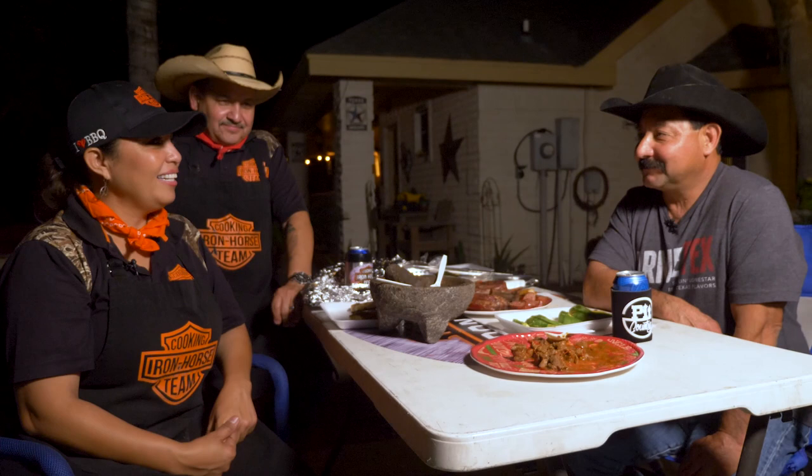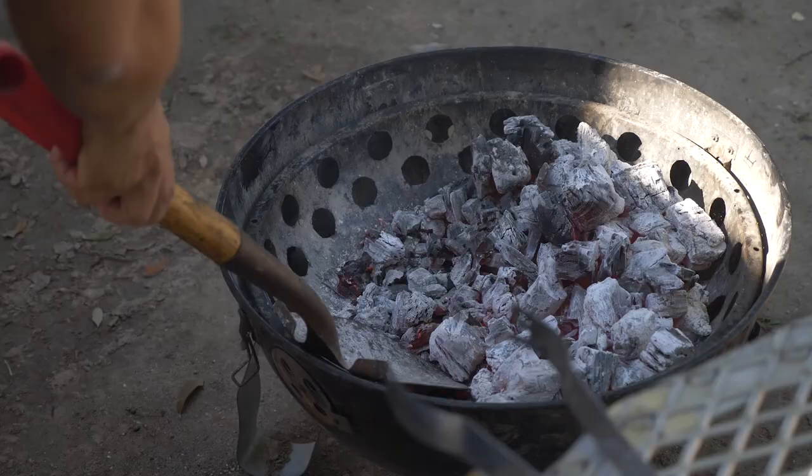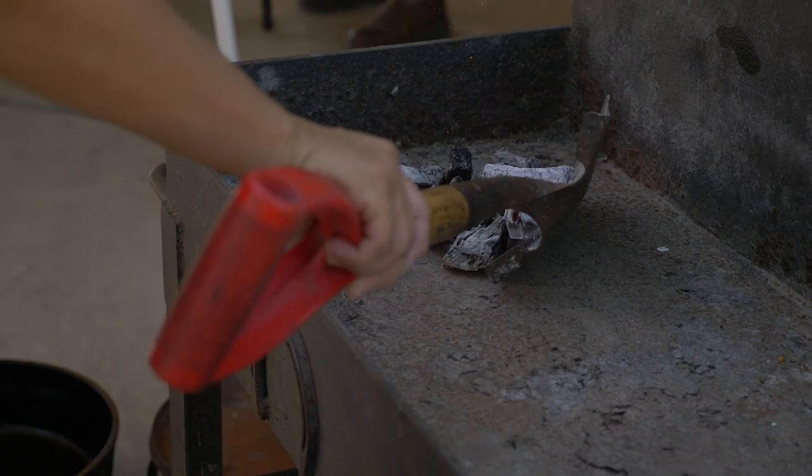I've heard of some blasphemy where some people actually put jelly on their pan de campo. Have you ever heard of that? Actually, I like to say with pan de campo, it's like barbecue. There's really no right way or wrong way. Whatever way you happen to like it, that's the right way. If it makes you and your family happy, that's the right way.